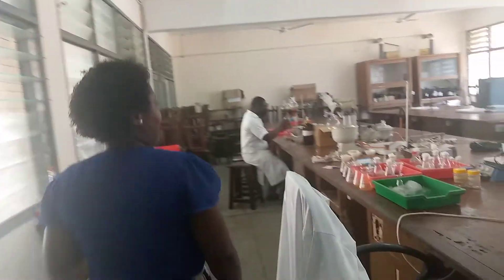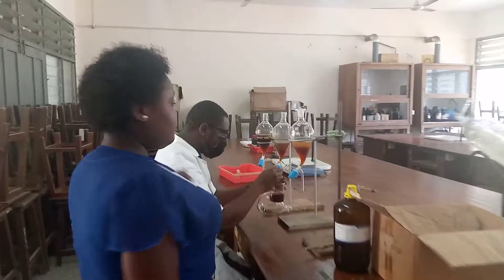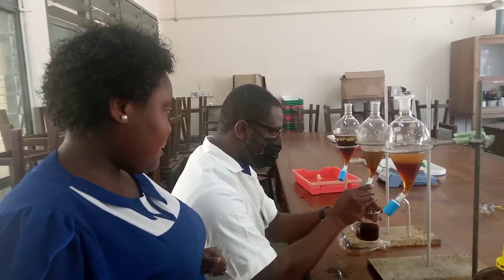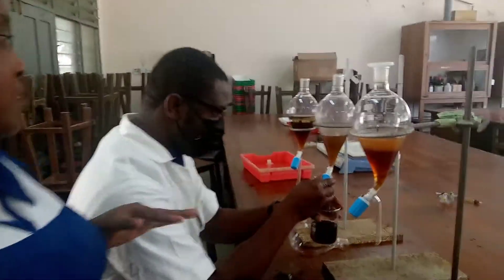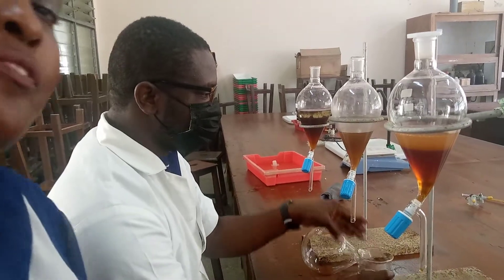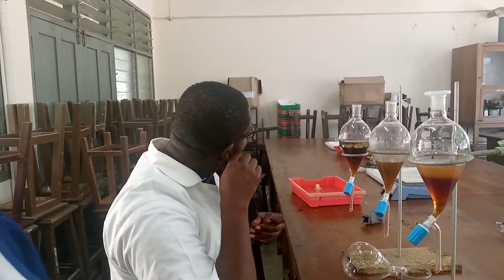I am walking towards Efo for him to tell us what he is doing today. Alright, Efo Felix, you are welcome to my channel. He is busy draining something, so he will tell us about what he is doing in the lab. And I will tell him to remove the nose mask so that my fans can see his face.